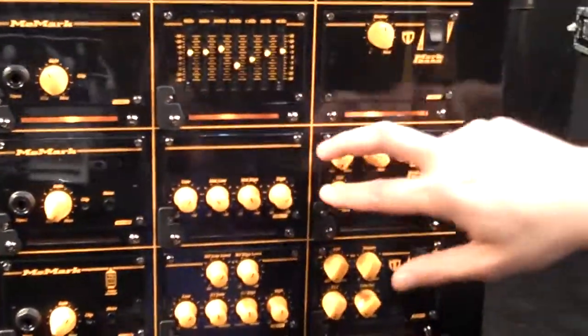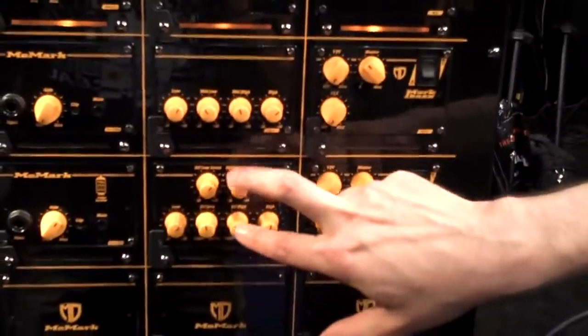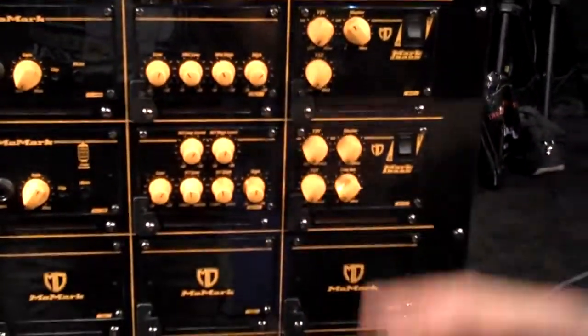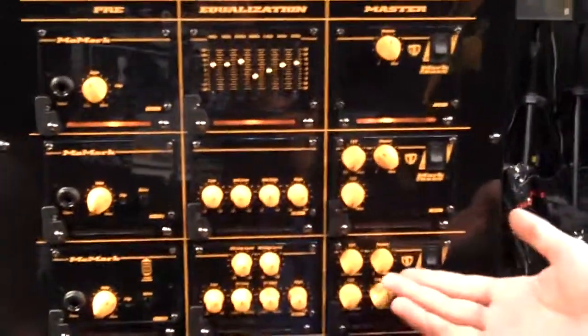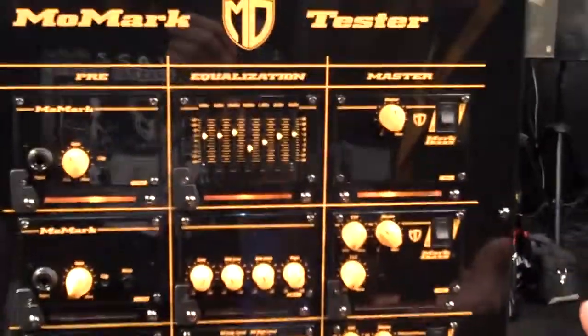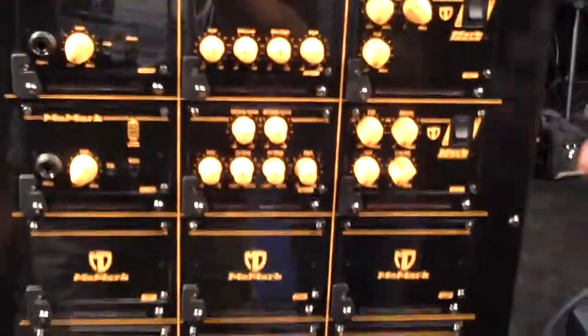Here we have a graphic EQ, a four-band EQ, and a four-band EQ with two bands of semi-parametric. The possibilities are endless. Over time, we'll be introducing new modules — things like digital EQ, signal processing, all kinds of things.